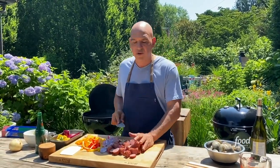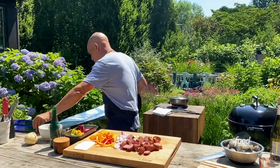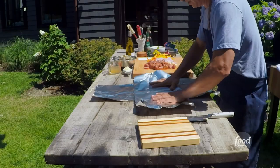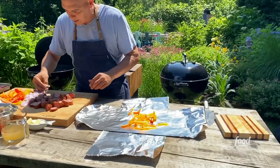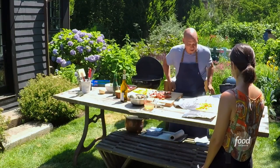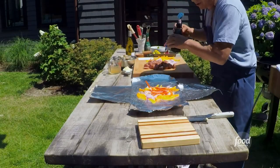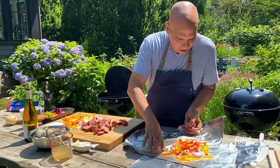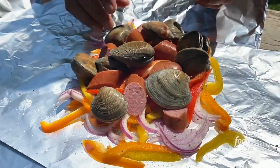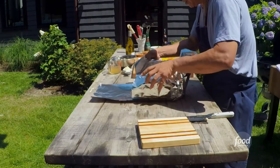If we were doing these in the oven, we'd set it to about 375–400 degrees and put the packets on a sheet tray. Now we're going to build our packets. I'm going to take two pieces of foil and make an X like this. I'll take half my peppers, a little bit of garlic, some onion. I like putting the peppers and onions on the bottom because that goes directly on the flame — they'll caramelize, and then the meat and clams release their juices down in.